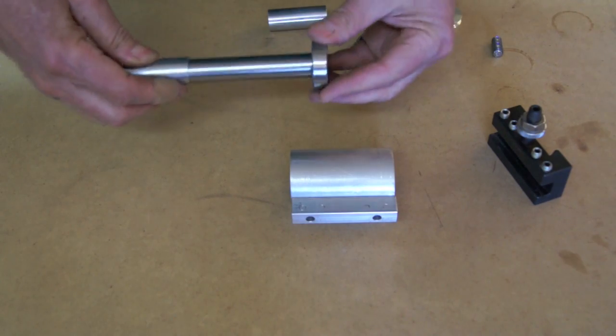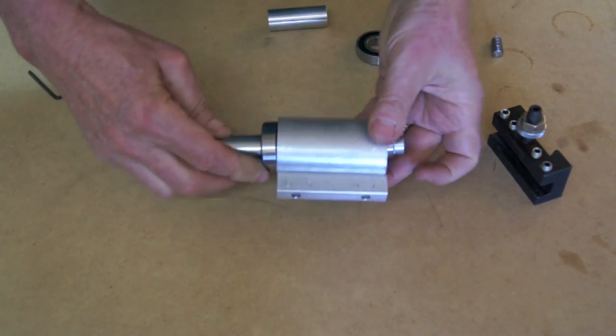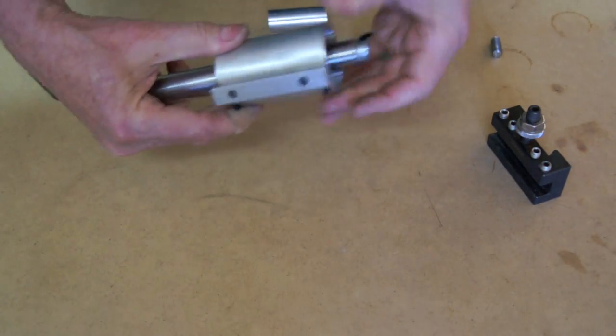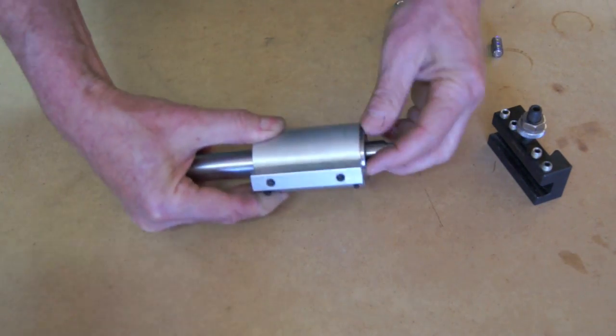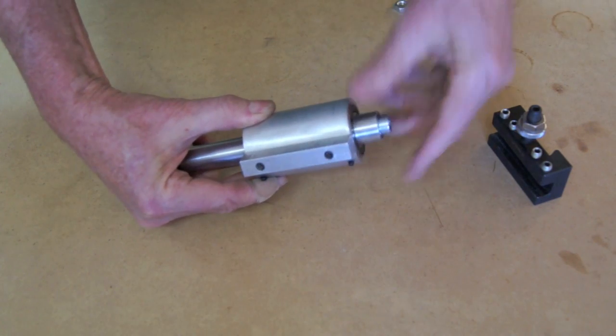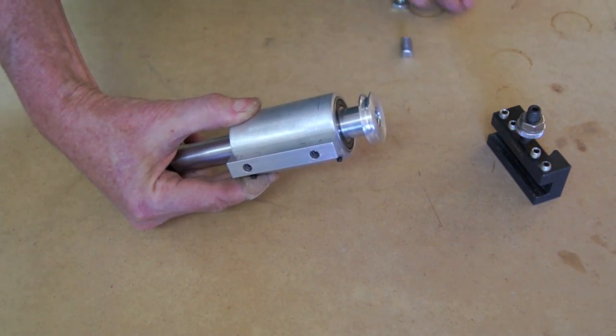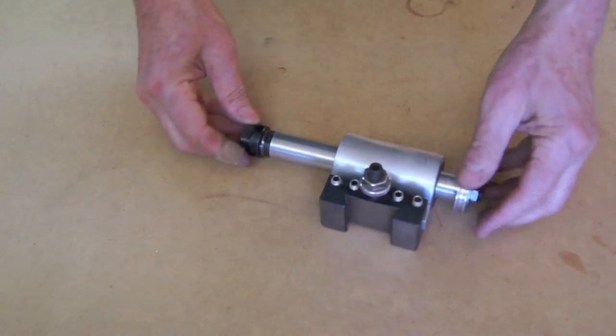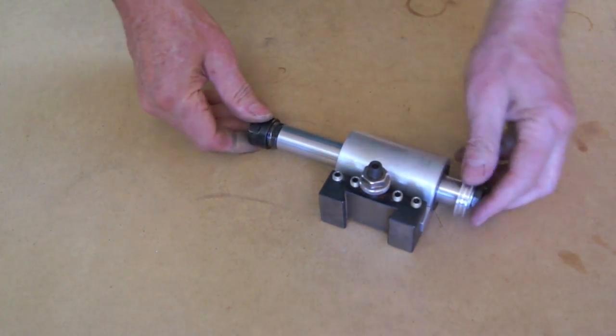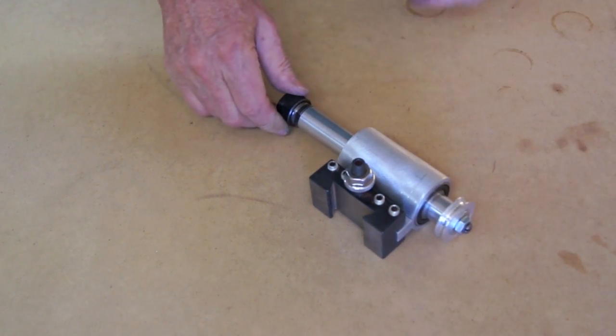So now for the final assembly, just slide all those things together, put the bearing in there, get the spacer, get the bearing in there, the other spacer, the pulley, and lock it on with the screw, lock nut, and washer. There's my finished drilling frame, ready to put on the lathe.